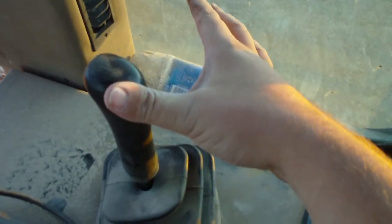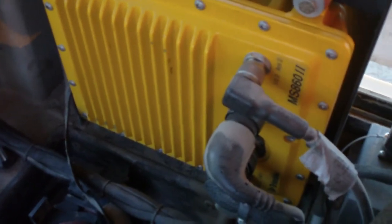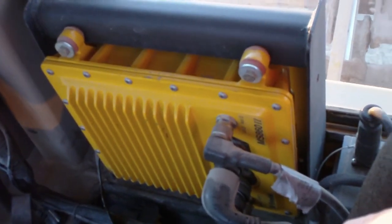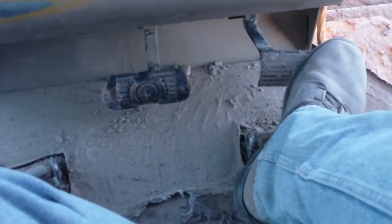This little box turns on and off the GPS. This is an increment switch for adjusting your vertical offset. Here is the ripper control — down and up. Back there is the computer for the GPS system. Down on the floor we got our brake pedal and decelerator.